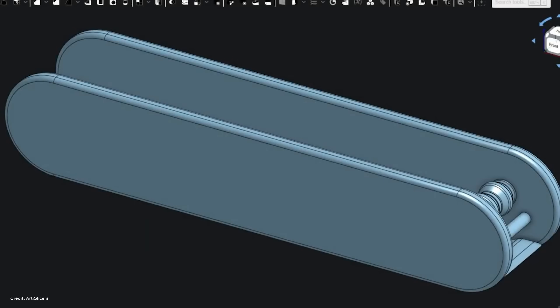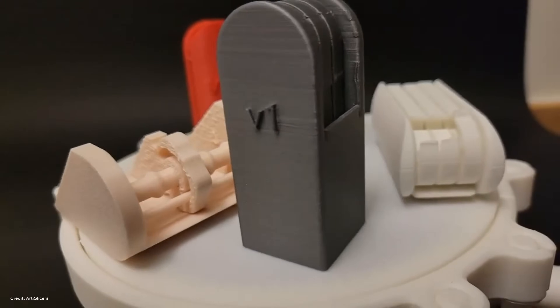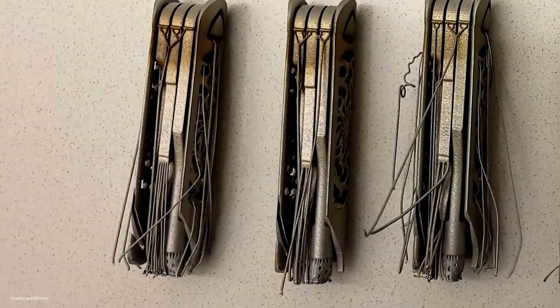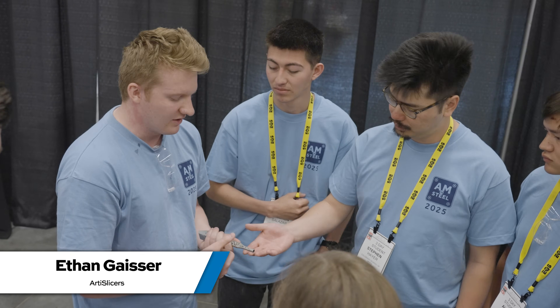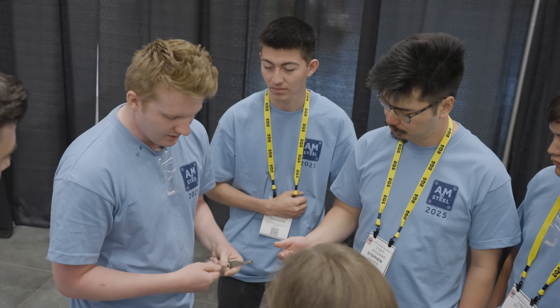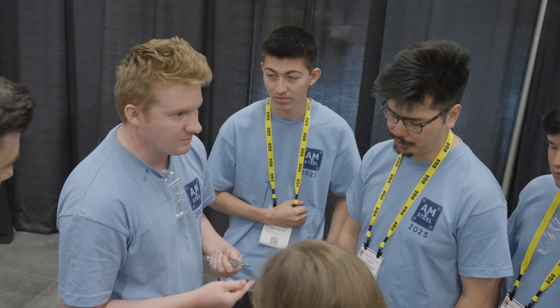What we really worked on is reducing part count. If you look at a regular pocket knife, there are maybe 10, 15, 20 parts all from different places. What you can do with additive is print almost the entire thing in one go on one machine. Every single screwing operation is done by this one tool arm, and we designed it so you can use both the bits we printed and any standard hex bit.